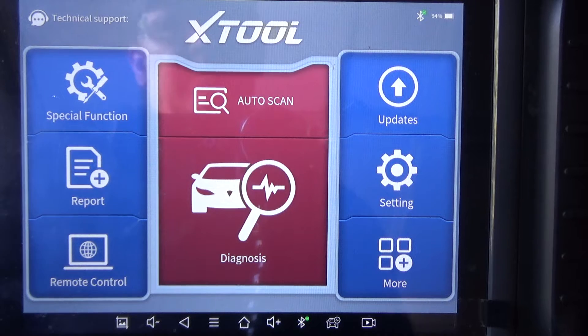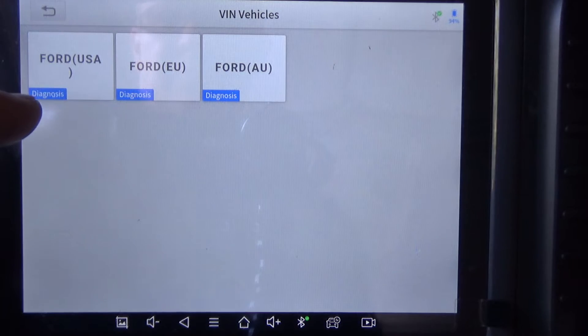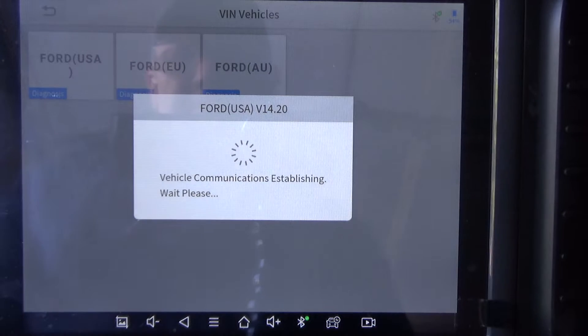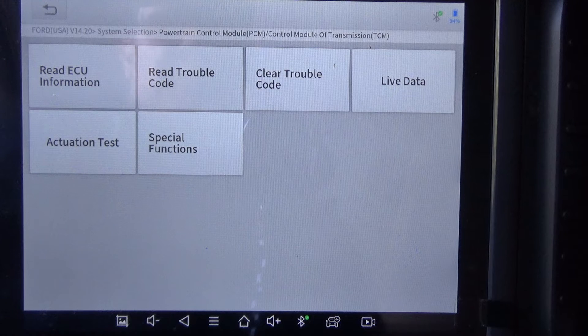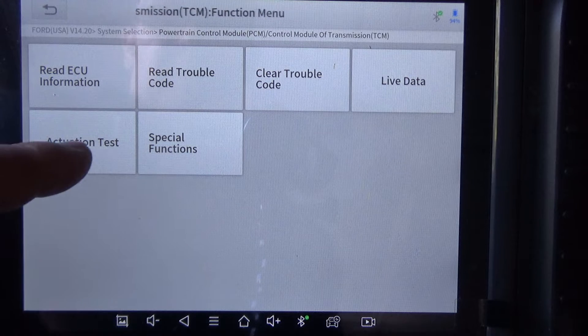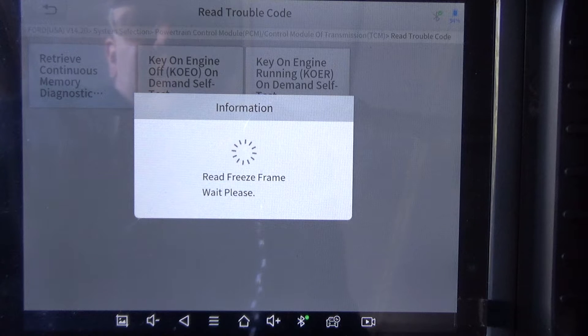The code was a P1016. Let's go ahead and get into this and see if it's still got the code set — it probably will. It's a USA Ford and we're going to see if we can control the wastegate with this tool. The vehicle's got about 155,000 miles. More than likely, since it sat for so long, the wastegate probably just stuck, and then once he drove it and everything warmed up, it probably started working again.